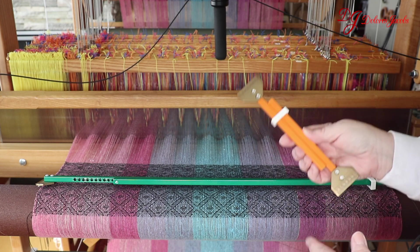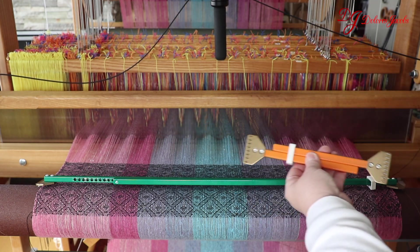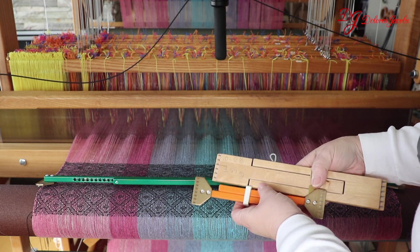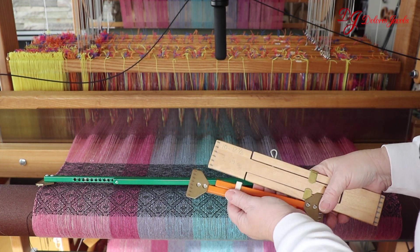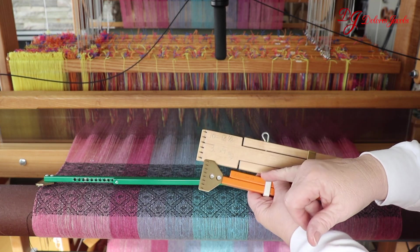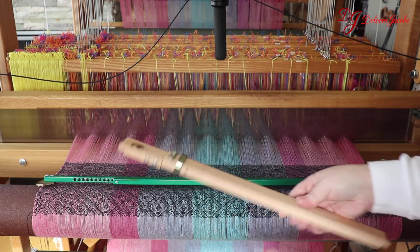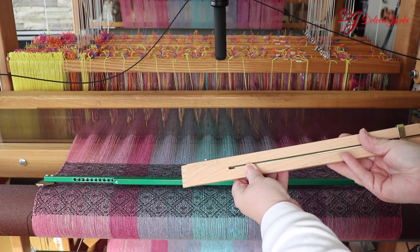Temples come in all different sizes. You need to think about what width you normally weave. If you weave a lot of scarves, you're going to want a smaller temple. This one goes from 7 and 3/4 inches to 11 inches, and this one goes from 10 to 12 and 1/2 inches. I use both of these because I like to put a scarf around 10 to 12 inches, depending on how wide I want it. If you weave more dish towels, then you'll probably want one about this size — this one goes from 16 and 1/2 to 22 and 1/2 inches.